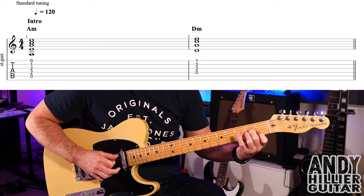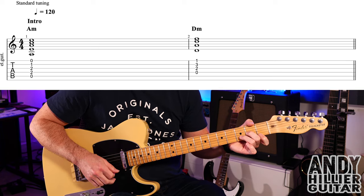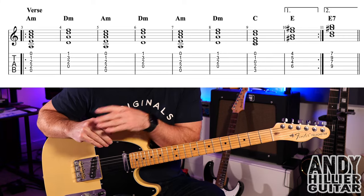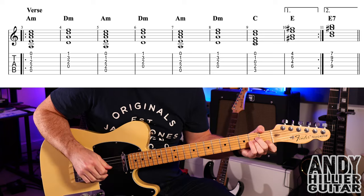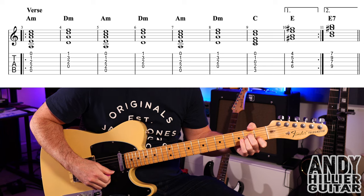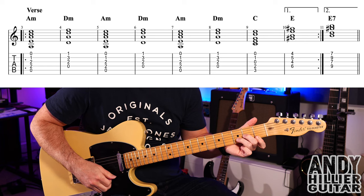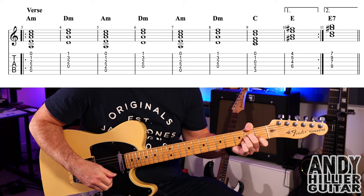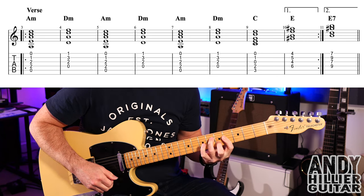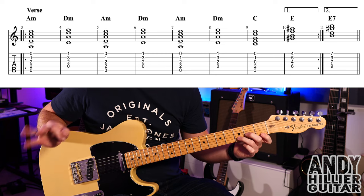It literally goes 1, 2, 3, 4 — just two bars for the intro. Then we go on to the verse. I'll do the first eight bars — bars three to ten. For that it's just A minor, D minor, A minor, D minor, A minor, D minor repeating.